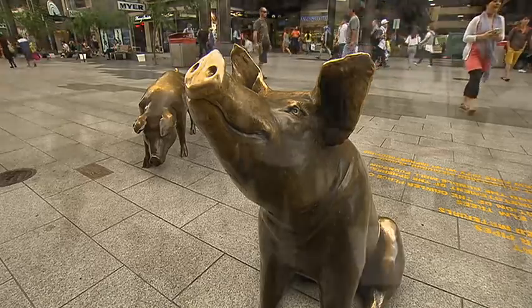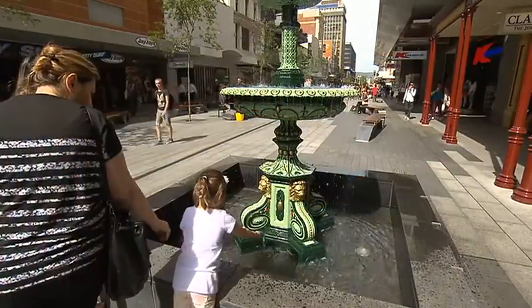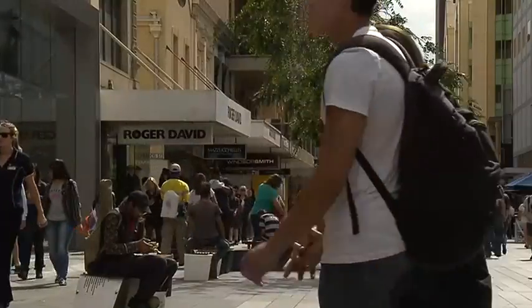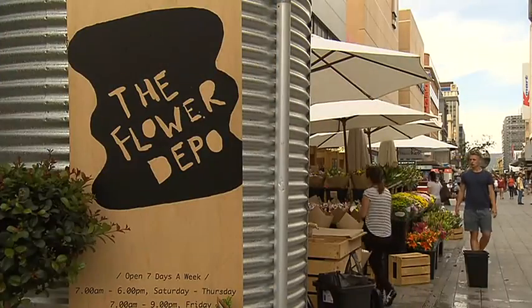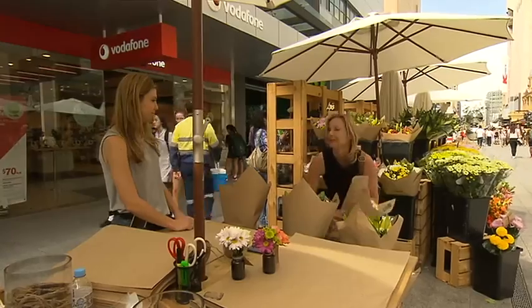You could say the mall has taken its biggest leap forward since it first opened in the mid-70s. The mall has had a serious declutter — in fact, I'm surprised at how wide and open it looks now. This flexible space has plenty of room for pop-up shops, like this gorgeous flower stall. It's like a touch of Paris right here in Adelaide.